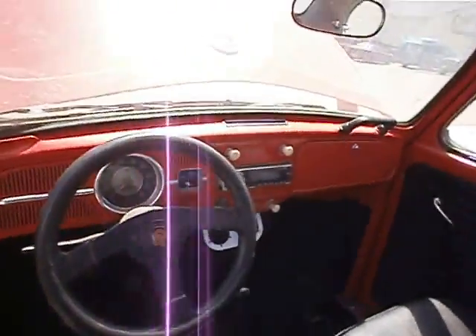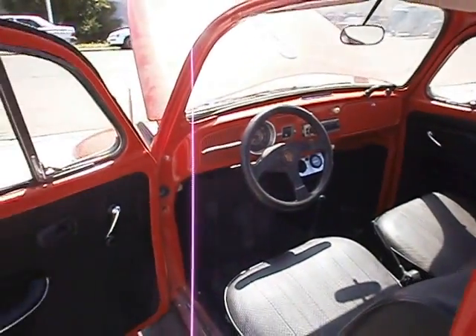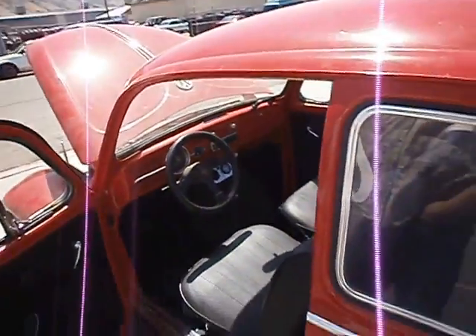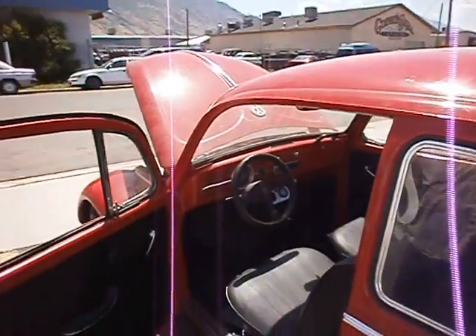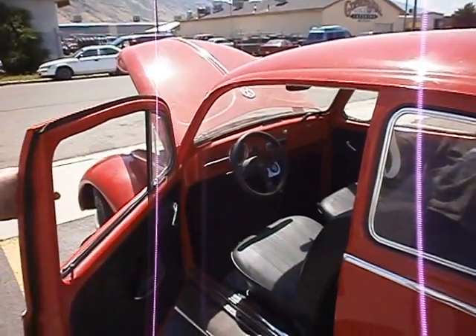This system costs right around $10,000 for the system, and installation is around $600 to $700, something like that. And that's it. Check back — we're going to show you a test drive now.